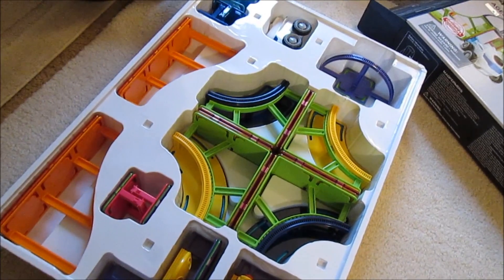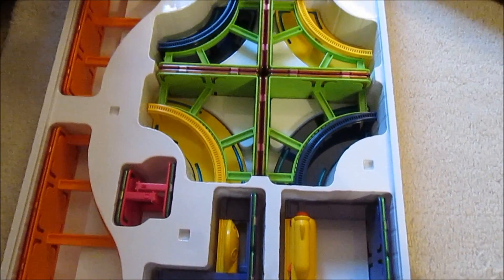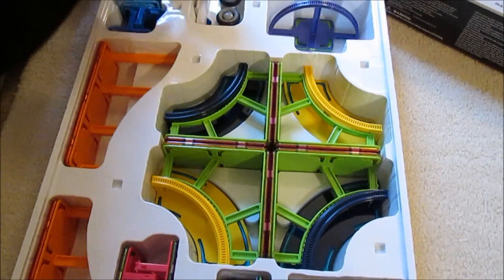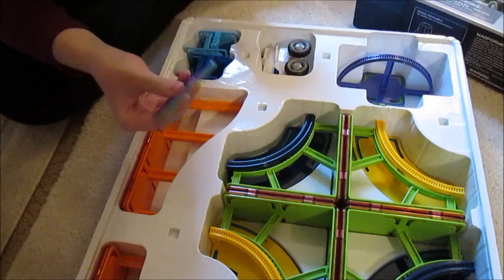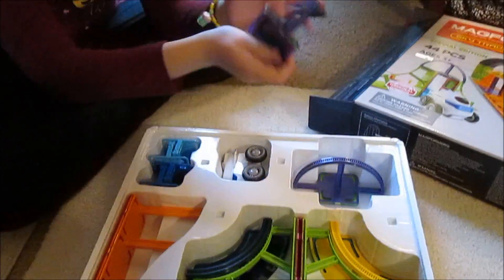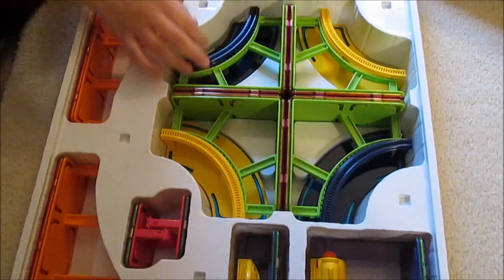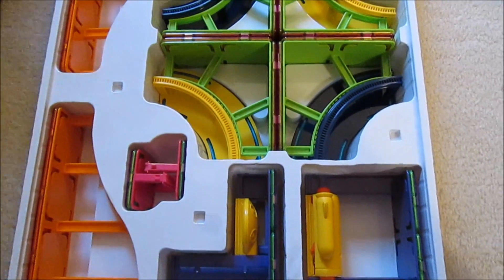So here's what you get inside the box when you open it up. You've got all these pieces here to work with. There are some that are just like the classic square Magformers that you can connect to the track — attach right to the track. That's really cool. I like how it's all compatible.